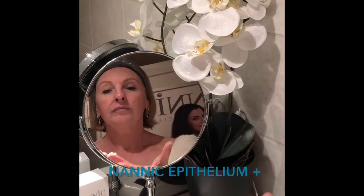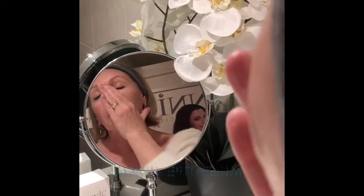Finally, apply a generous amount of Nanic Epithelium Plus as a finishing cream.